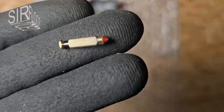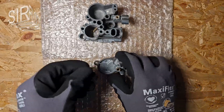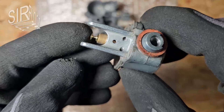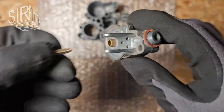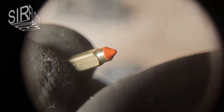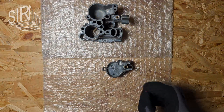This is the float needle — and this is where it sits. Before installation it is a good idea to check the tip for damage. If you see roughened or worn spots, you need a new carburetor needle. This one is still perfect.